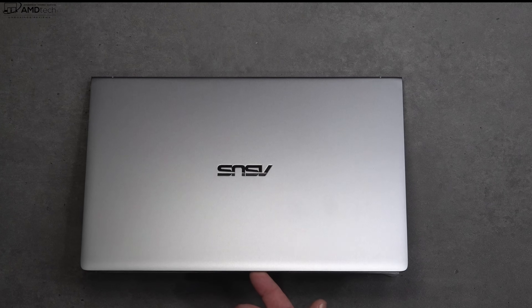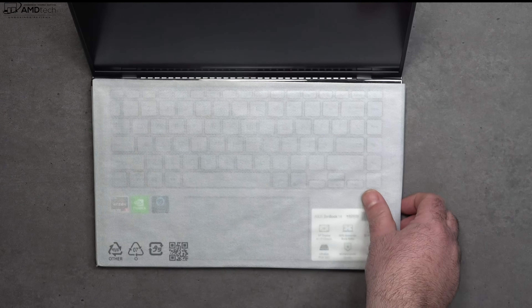This is the front-facing camera on the ASUS ZenBook 14. It's pretty good for Skype and Zoom calls — a 720p 30 frames-per-second webcam. It's also an infrared webcam, which means you can log in with face recognition via Windows Hello. You can also open the lid with one finger.